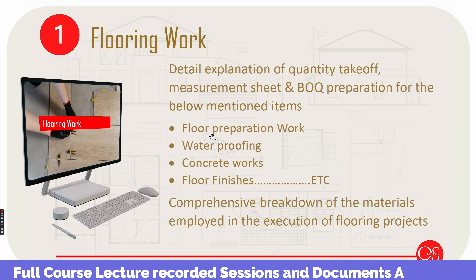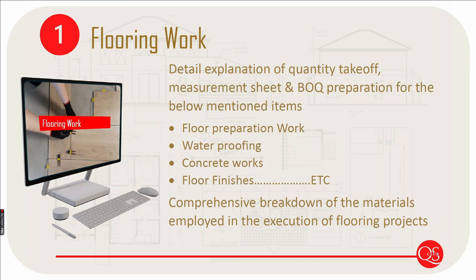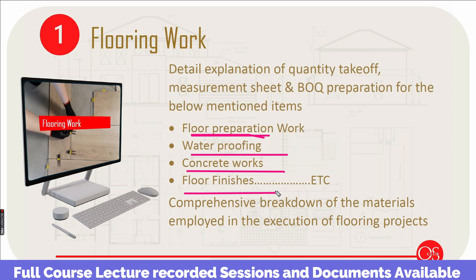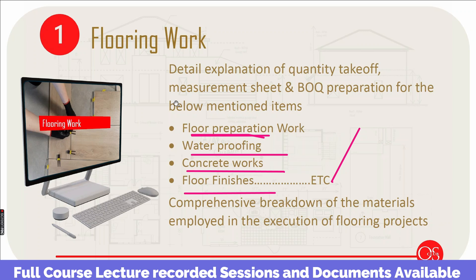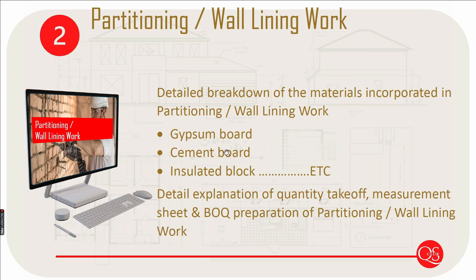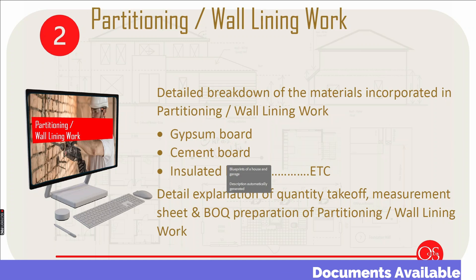Let's talk about fit-out work. First, we have the concept of flooring-related works, including floor preparation and waterproofing related to concrete works. Then floor finishes and flooring work, followed by partitions and wall lining. We also cover the idea and material selection, and a full measurement sheet and BOQ preparation.